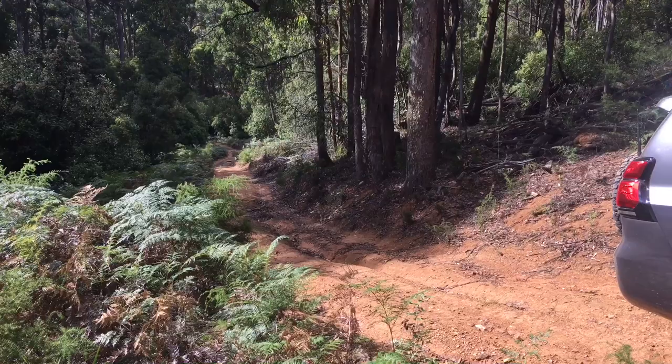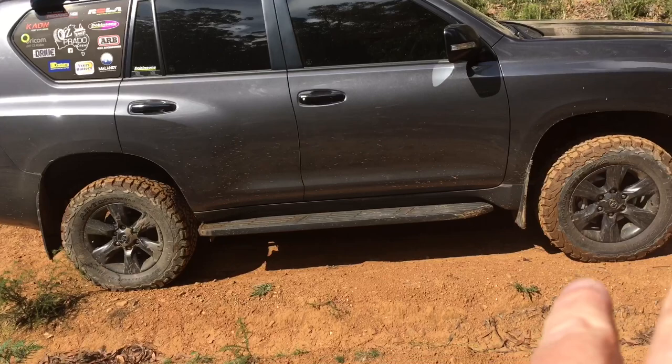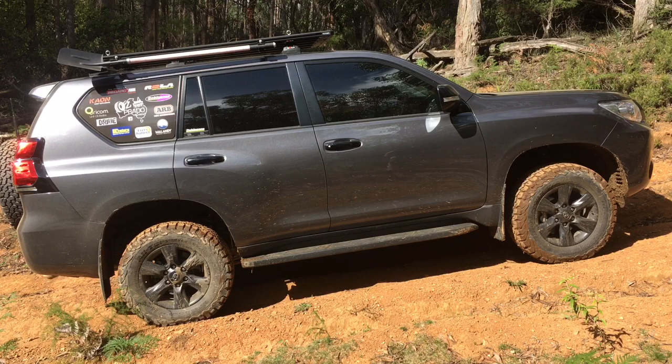Hey guys, today I was out in the forest again, coming up this hill, and I thought it's time to give you a review on this Dobinson suspension. We've been on it for years, we've seen cars on it for years. I'm going to tell you what's in this one and give you some feedback on how it's worked - all the pros and cons, what we do and don't like about it.